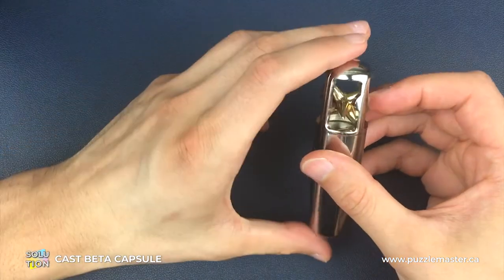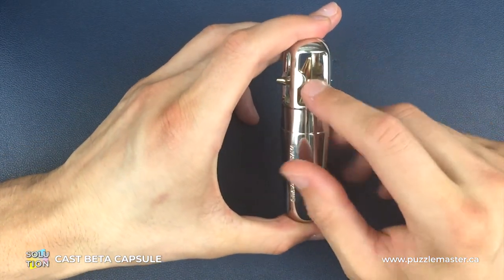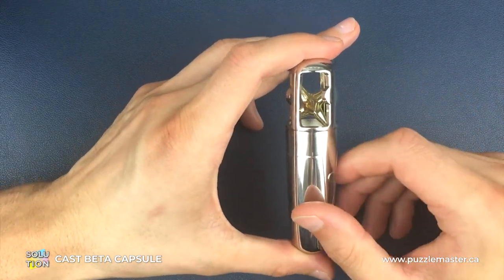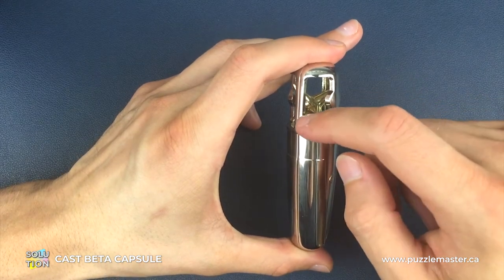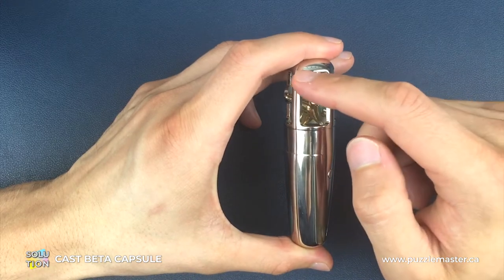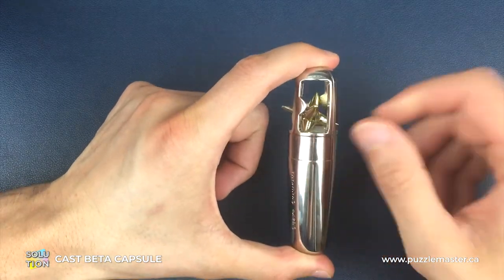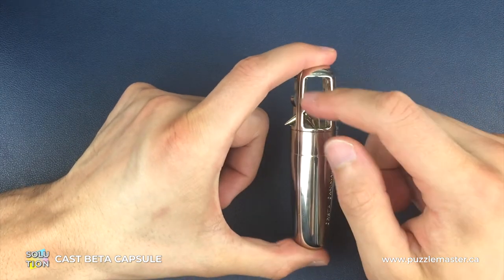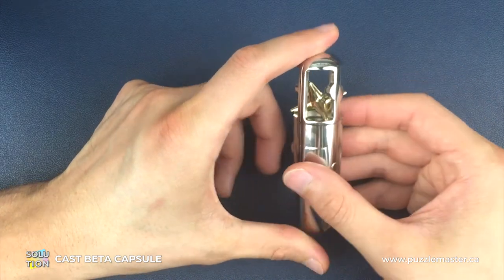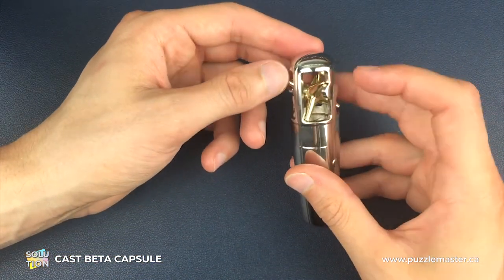So first of all, we need two things for this. We need to know which of the gaps in the capsule we're going to be using to get the star out. We're going to be using the only one that doesn't have any sort of obstruction on its border on the left hand side as we're looking down on it. This one has something on the left, this one has something on the left, this one has something on the left — this one doesn't. So that is the one we're going to use because it's the only one big enough to get the star out of.